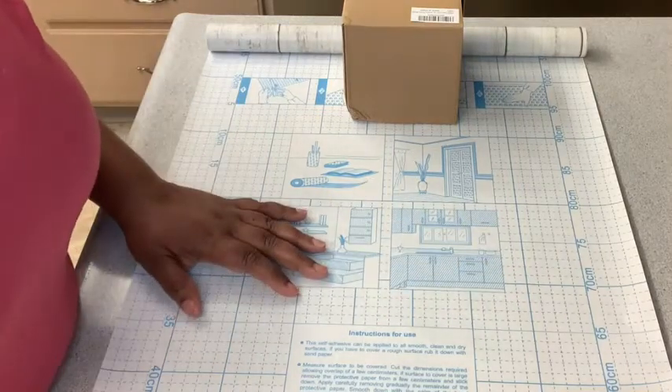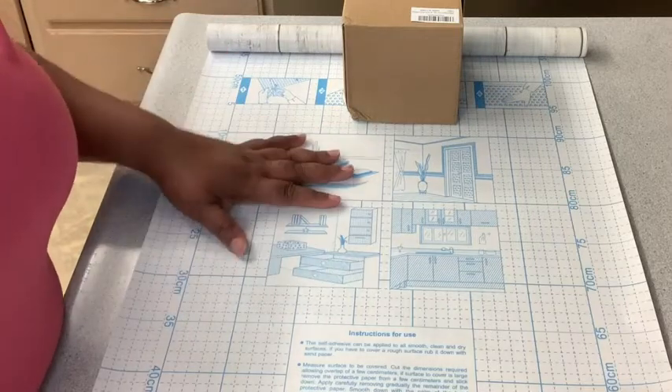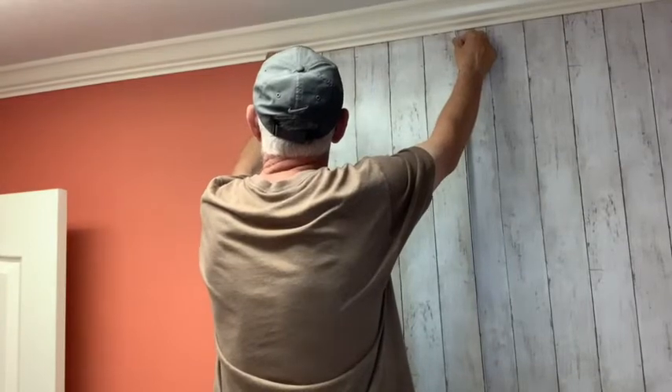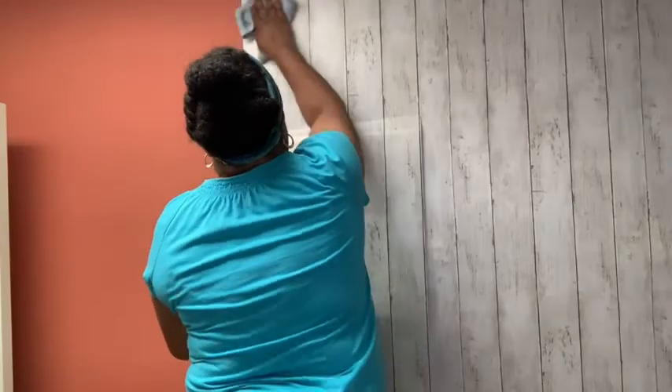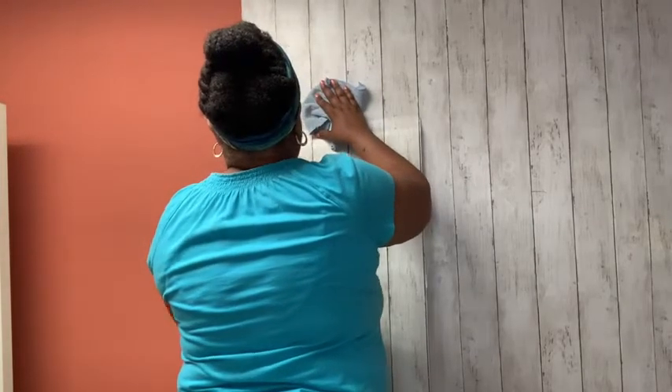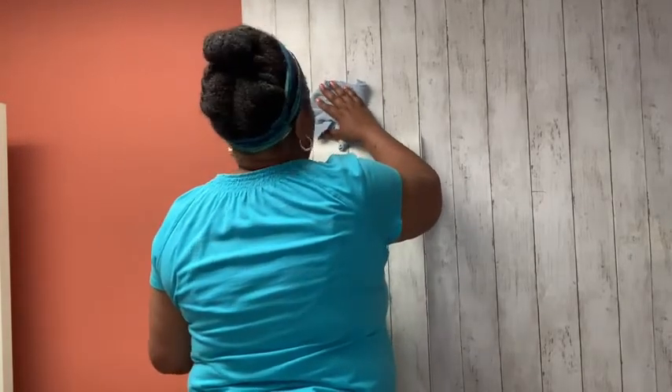This paper can be applied to any surface that is smooth, clean, and dry. It's easy to cut and all you do is peel it and stick it. I would suggest having two people because it definitely makes it a lot easier. My husband helped me with this and it went up in no time.